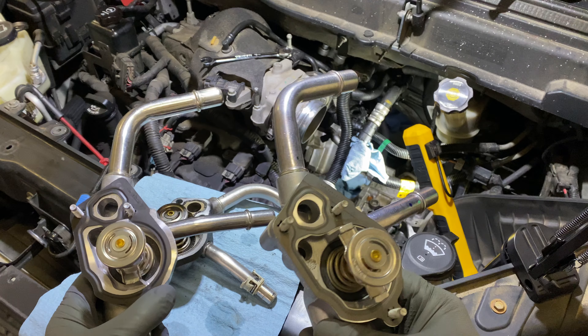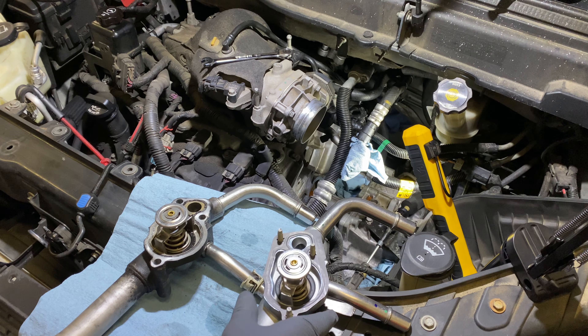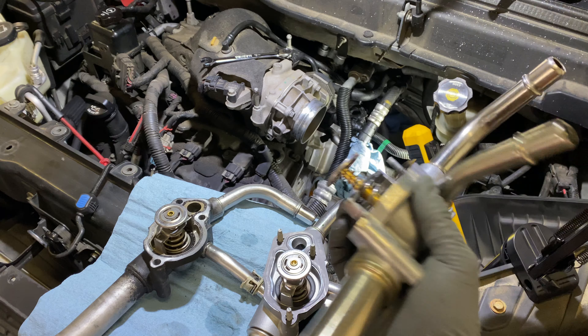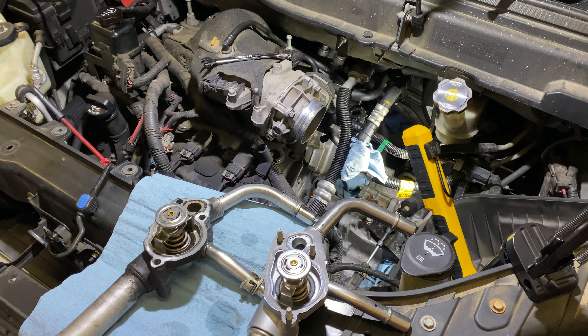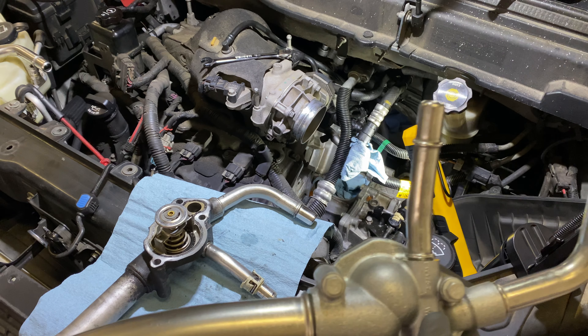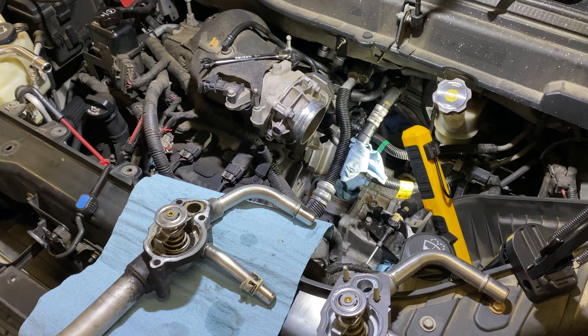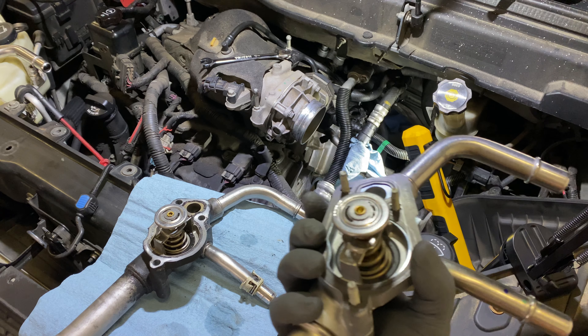This one on the right is identical to the original one that was on the vehicle, whereas this one is aftermarket. Don't get the aftermarket — spend a couple extra dollars. It's actually twice the price, but just do it right the first time. Don't fool around with the aftermarket one from Amazon or anywhere else. There's a Dorman option too, but it wasn't worth my time to test if it would fit. I just bought the ACDelco straight from the dealer, and this is the right one.